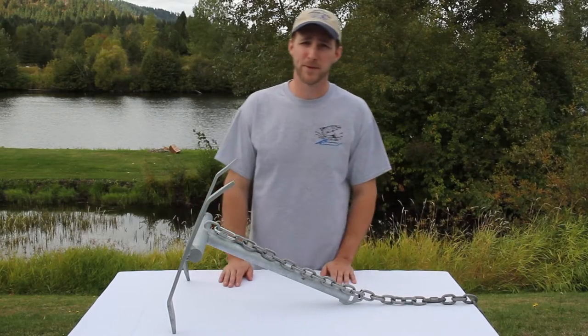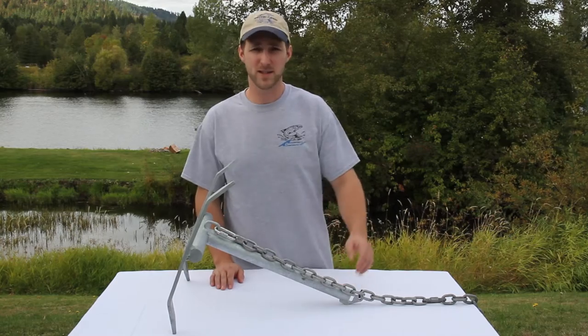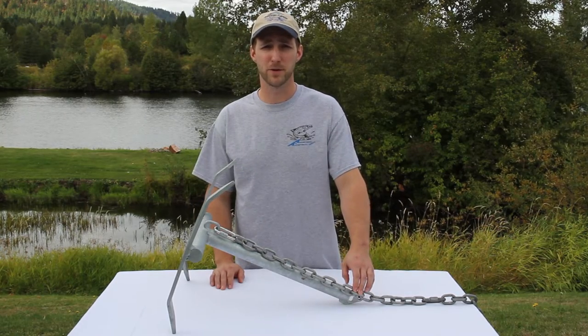Hey, how's it going? I'm Jeremy from Anchor Caddy, here today to show you what size or strength zip tie you're going to need for your breakaway anchor.